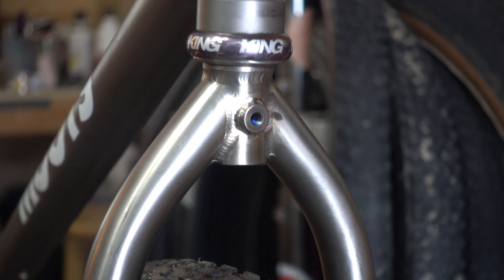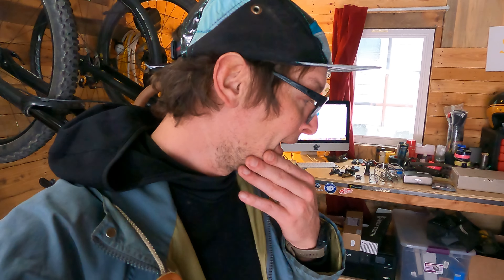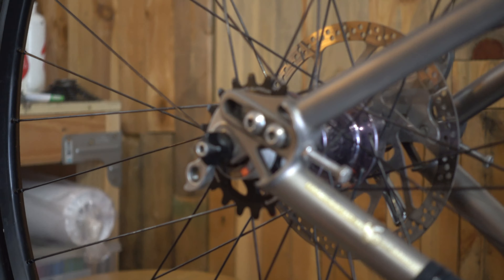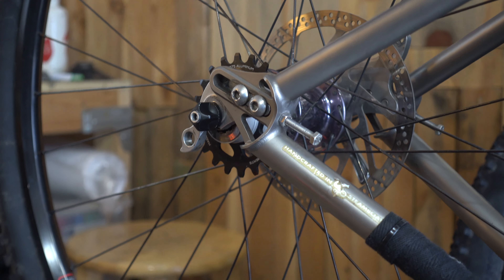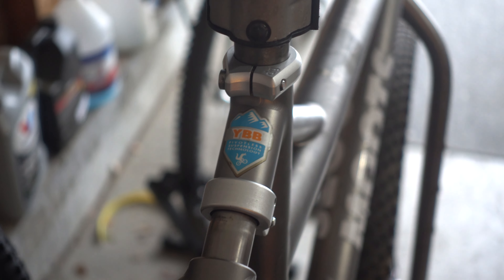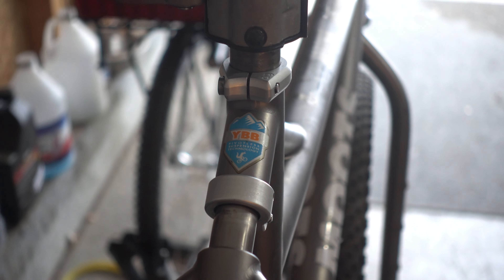The plan is to create a single speed bikepacking rig out of this bike. It has a Black Sheep fork that I'm going to keep, and it has Paragon sliding dropouts which makes single speed awesome on it. It also has a YBB suspension and I have a new rebuild kit for that.